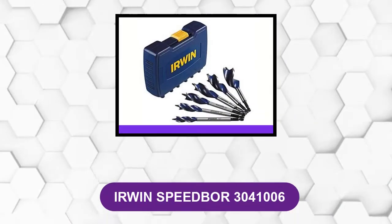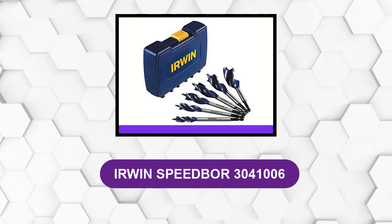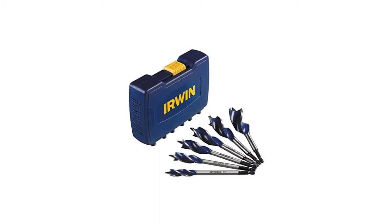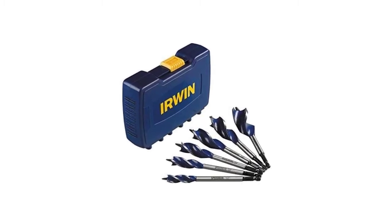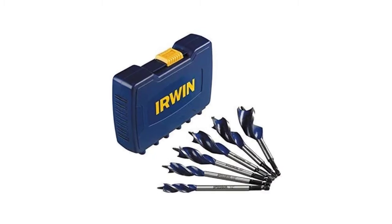At number 1: the Irwin Speedbor 3041006. It's designed as a 6-piece tri-flute wood drill bit set, packed with features to improve cutting and durability. This set includes 6 Speedbor max speed bits with a hinged hard storage case to organize and protect each bit.